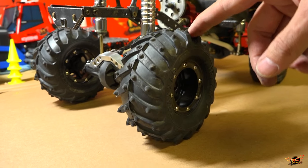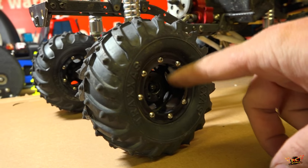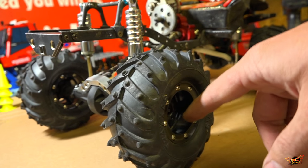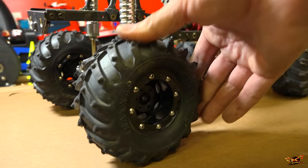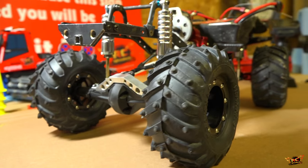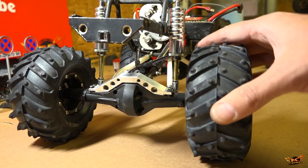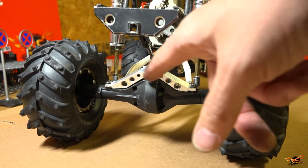People often ask me what tires are on it. They are 2.2s — Traxxas Sledgehammers mounted on G-Made inflatable rims. It's basically a plastic rim with a small grommet for air inflation, and it comes with a bicycle pump so you can inflate your tires to as much or as little air as you want. That's great when it's warm, but when it's cold, it can hurt performance because as the air shrinks it sucks the tire in, especially when the rubber starts to firm up.